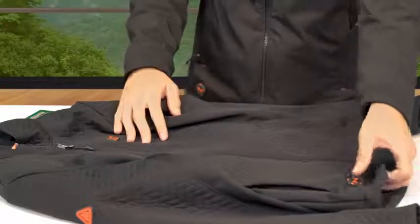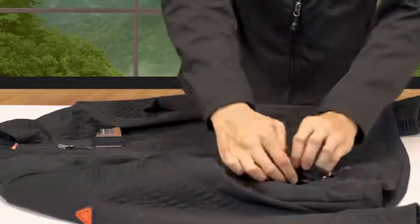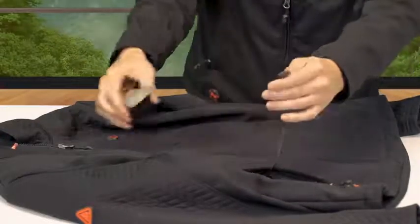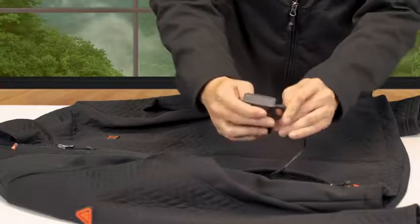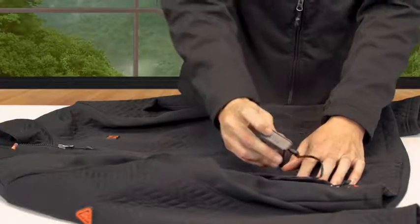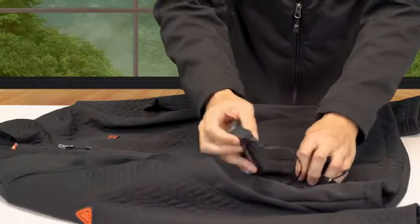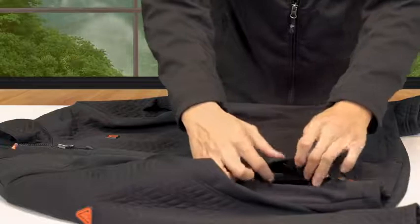All of our garments are adjustable with a simple click of the built-in touch button control. To power on the garment, first ensure you have a fully charged battery. Locate the garment's power cable in the front right pocket and plug in the respective battery to the garment. If the battery has an LED meter, press and hold the power button until just the 100 percent light is on.